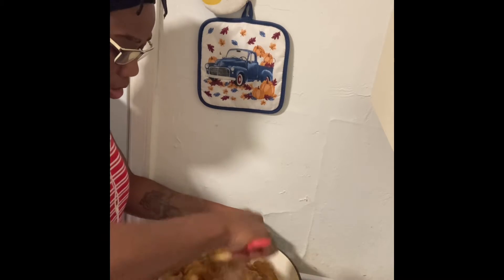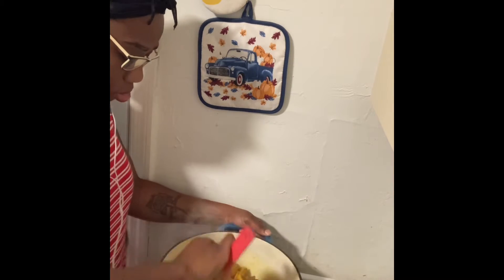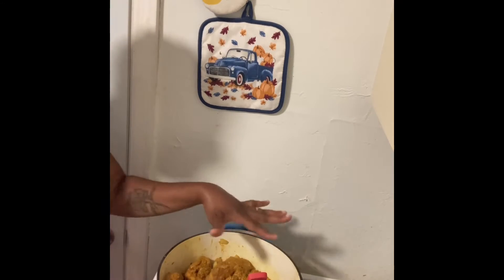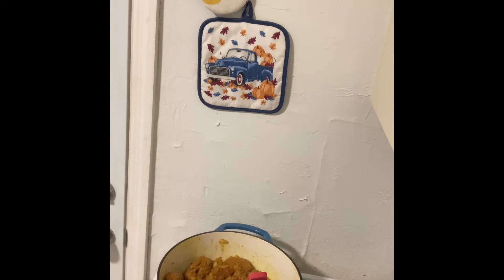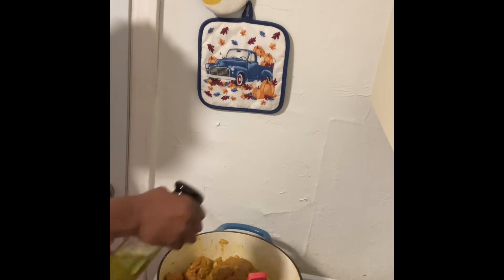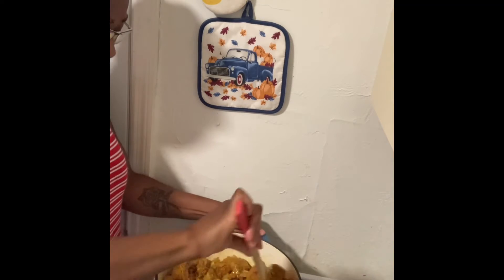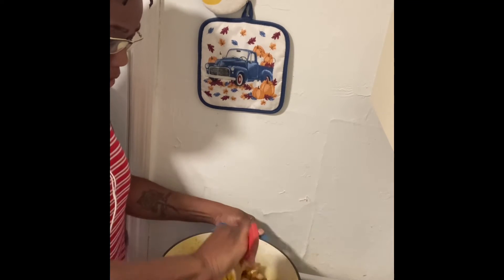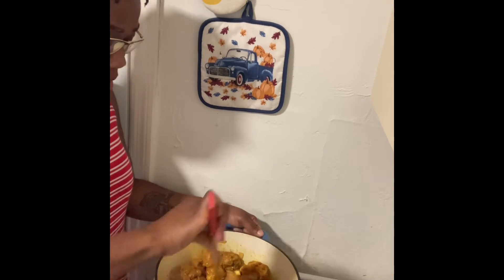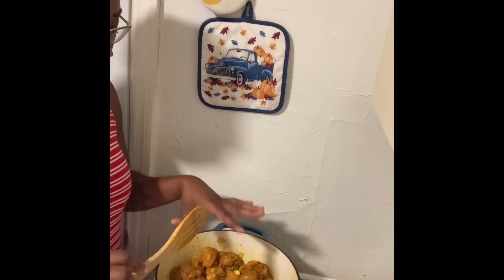We're going to go ahead and stir this around while it's lightly frying. And I'm going to spray a little bit of oil on top of this. So while this is kind of frying a little bit, I'm going to go ahead and cover this and then we'll be right back.